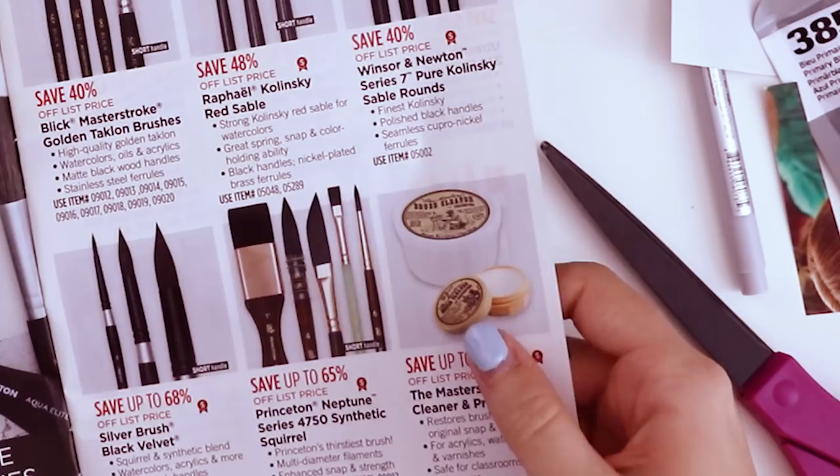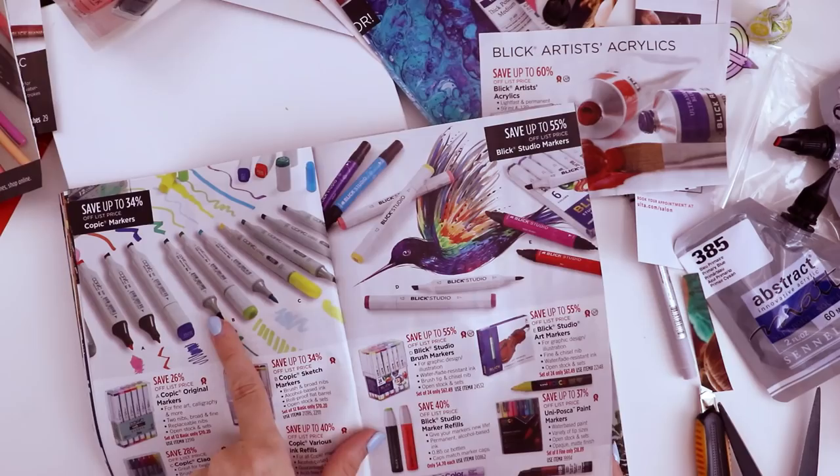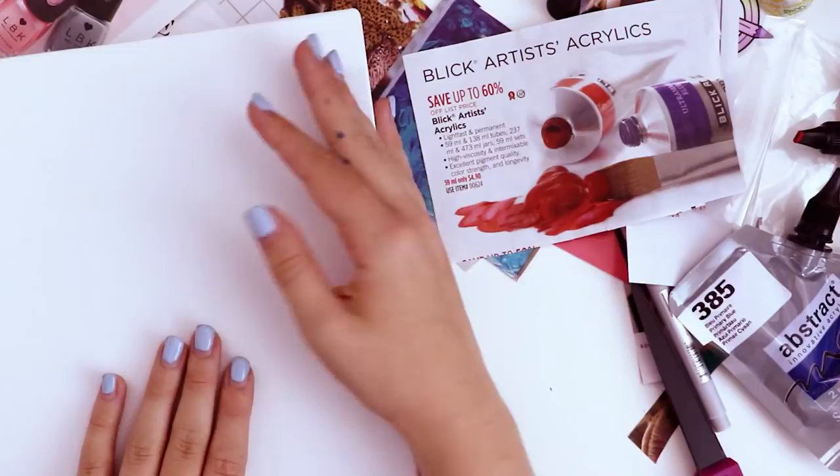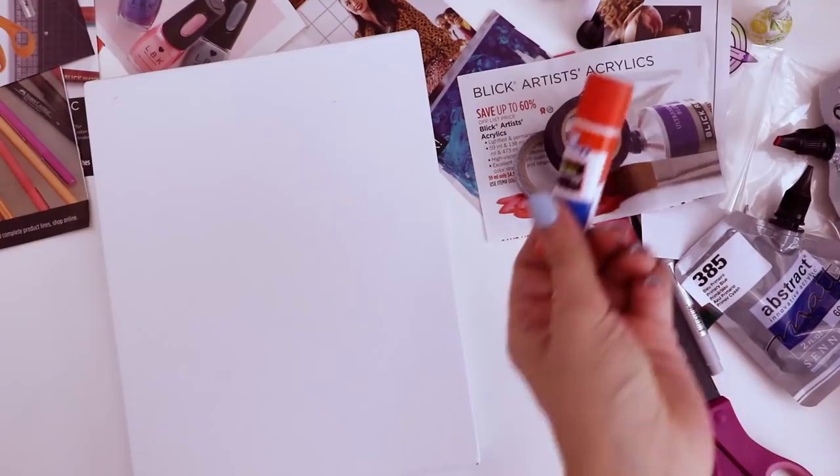There's some brush cleaner stuff I really like. Now we have a nice mess — perfect. So step one would be to kind of glue things on. Do I actually have glue? I have these two washi tapes and an Elmer's glue stick.